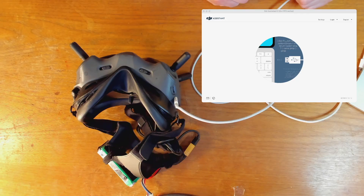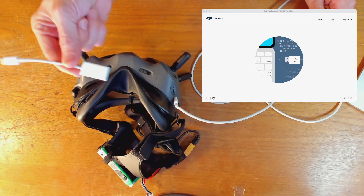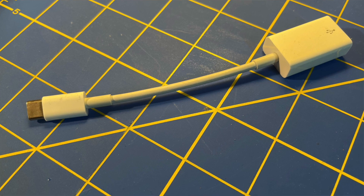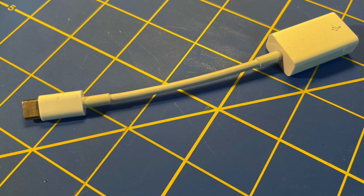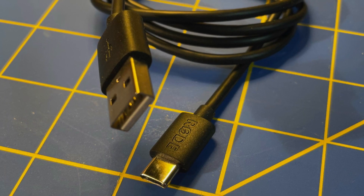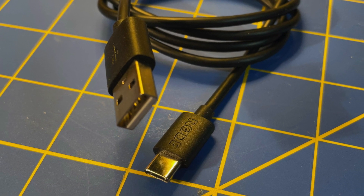And you'll see on the screen I've got the DJI assistant — there's nothing. It doesn't detect the goggles at all. But if I take this adapter, which converts USB-C to USB-A, and a cable that has USB-C on one end and USB-A on the other, it will show up.